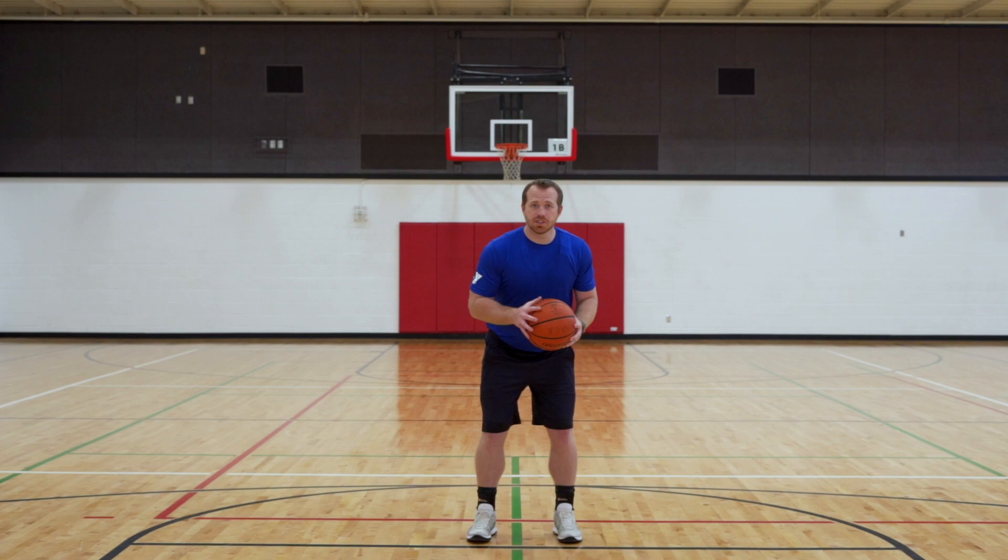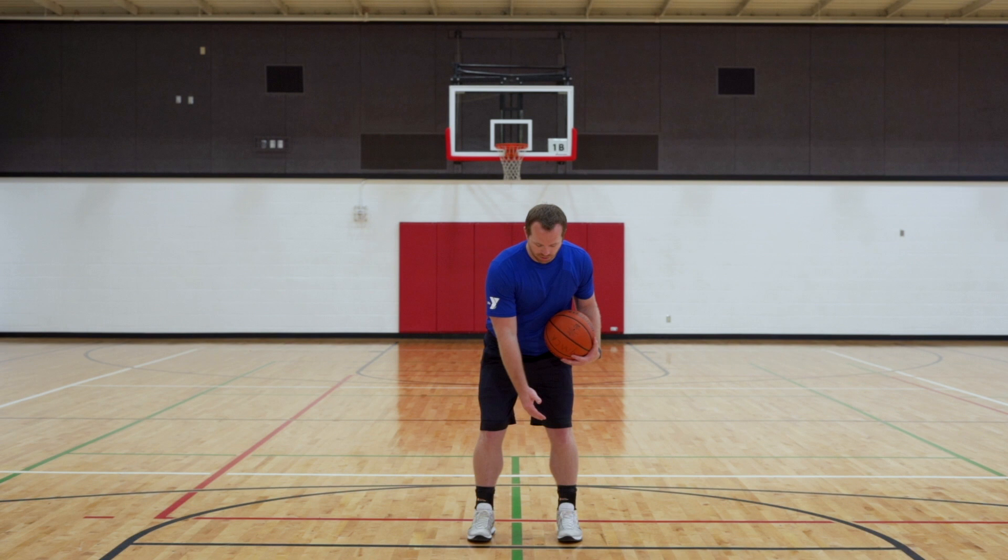The first thing we learned in this series is that our shot starts from the ground up. We want to keep our toes — 10 toes to the rim. That means no matter where we are on the floor, our toes are always going to be pointed directly at the rim.